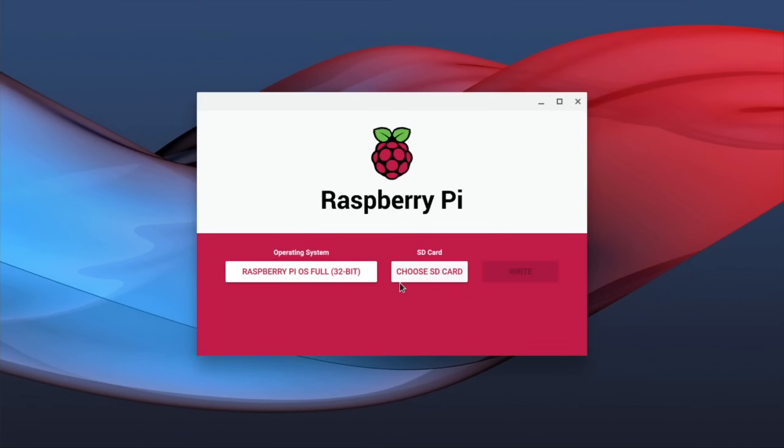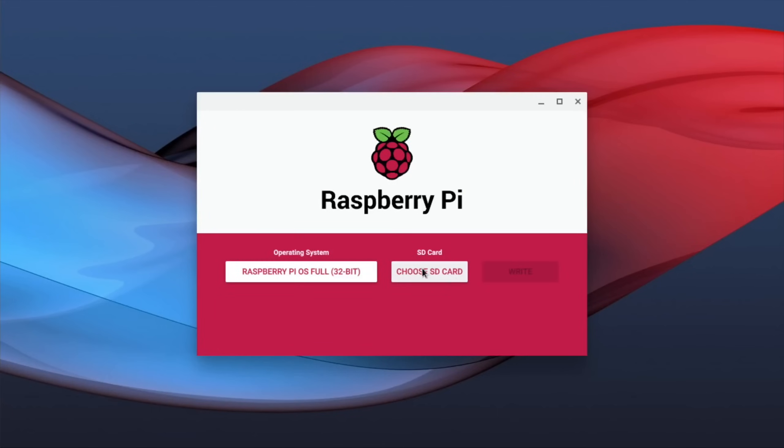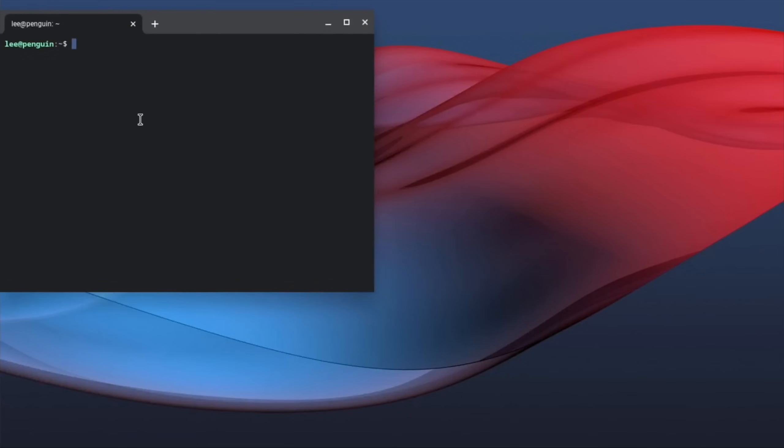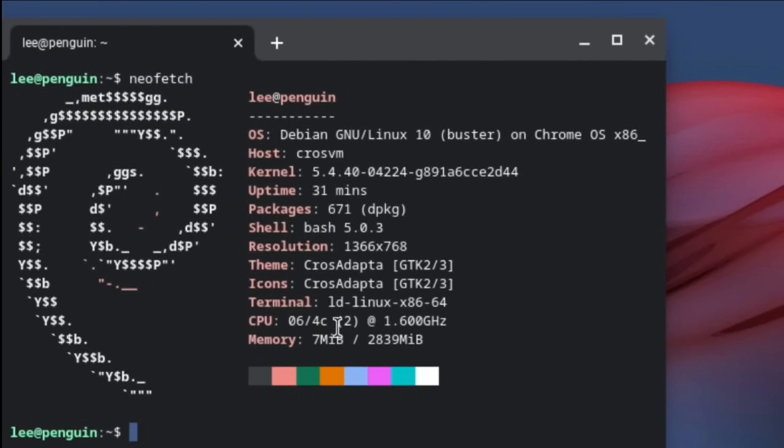I now have it in the card reader. Choose SD card - it still doesn't seem to have access to the card reader. That could be just the fact that we're so early in the stage of Linux on a Chromebook. I did manage to install Neofetch and it tells you a bit about the system, but I don't think that gives me any details about what cards are plugged in. There's nothing there.